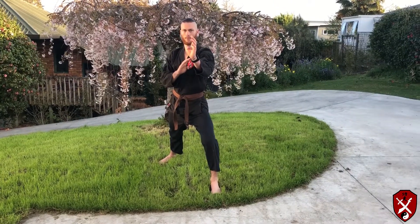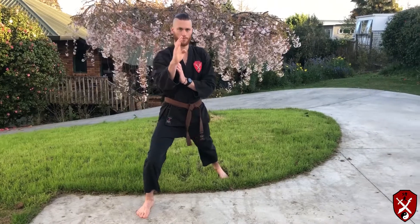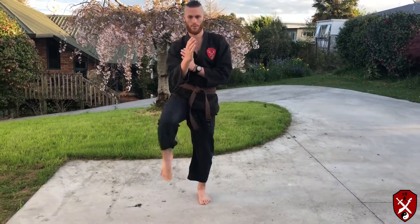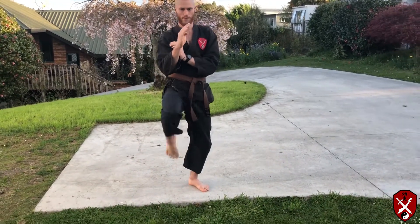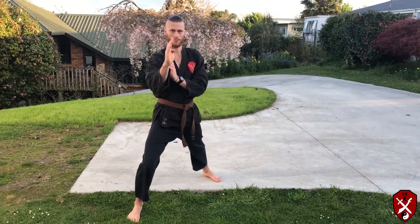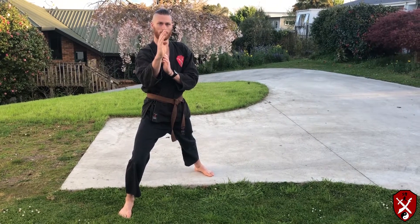Now Ellen is going to demonstrate the groin kick in slow motion. As you can see, he's lifting his knee up to belt level and striking with the top of his foot, so he's pulling his toes down towards the earth.